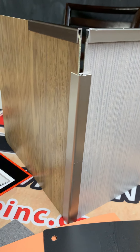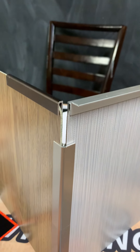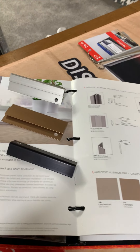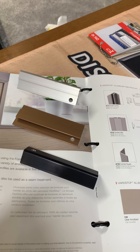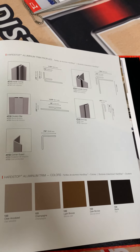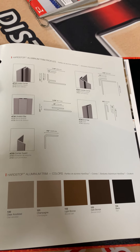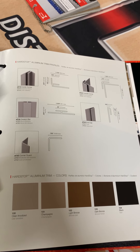As you can see, there are a variety of trim pieces available to finish off your Hard Stop panels. There are a couple of options for top caps, corner guards, transition dividers, and heavy corner guards. They are available in a variety of metal finishes that coordinate very nicely with any color or pattern of Hard Stop.